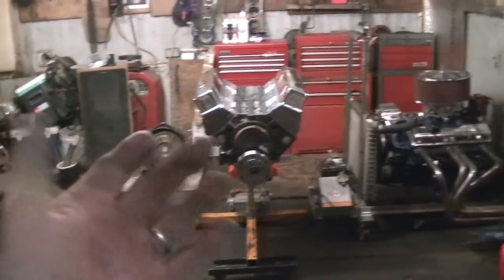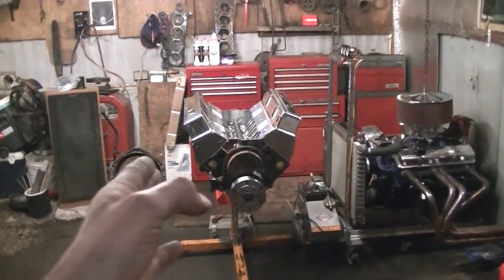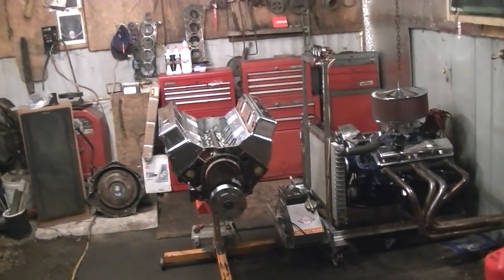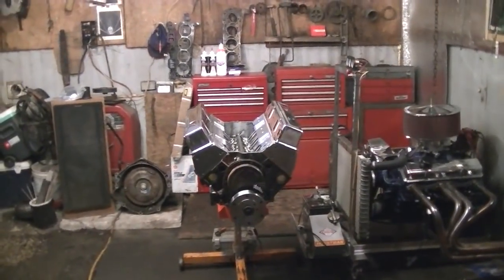I need the intake off the truck — that one ton out there. It's just a Victor Junior intake, and I need it to break in that engine. I don't want to take the intake off of that engine. I need that Victor Junior for that engine, and I got to do a little work to it before I bolt it up.